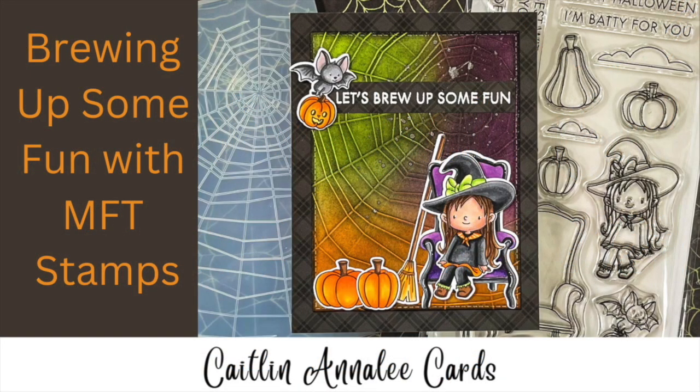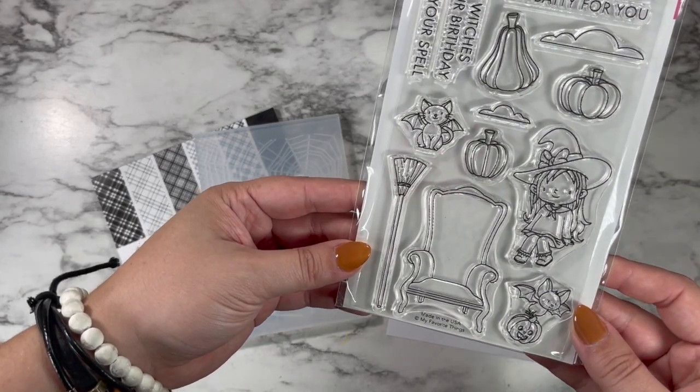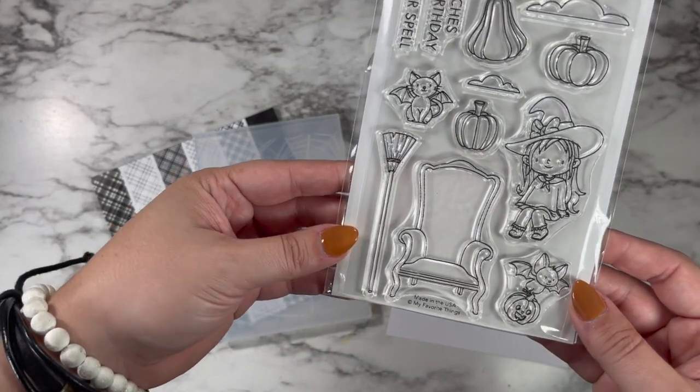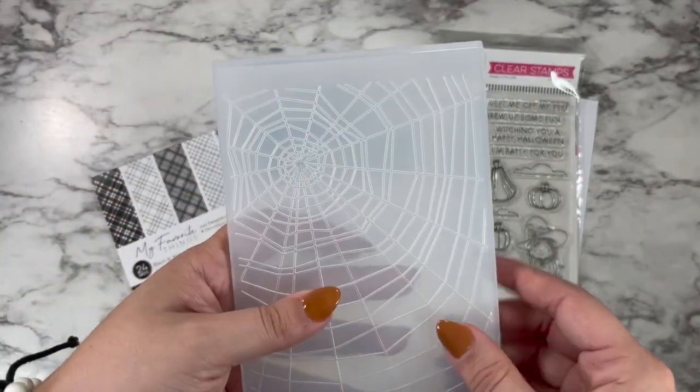Hi friends, this is Caitlyn and welcome back for day four of my October Eve 2022 series. Today I'm going to be making a really sweet My Favorite Things card with the Best Witches stamp set, which is absolutely gorgeous, and I'm going to be adding in the Simon Says Stamp Tangled Web embossing folder for a really pretty background.